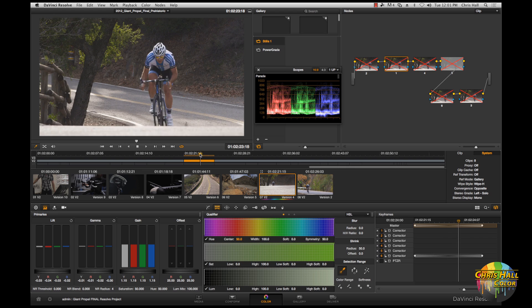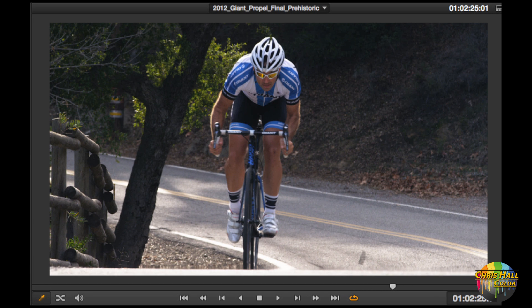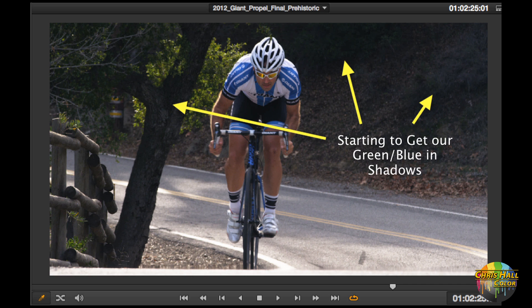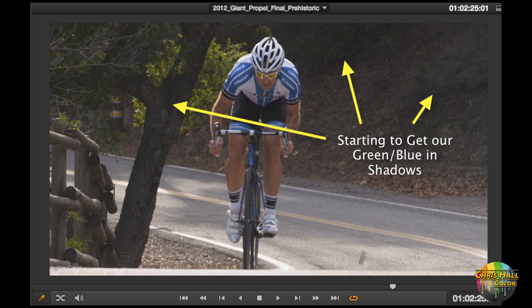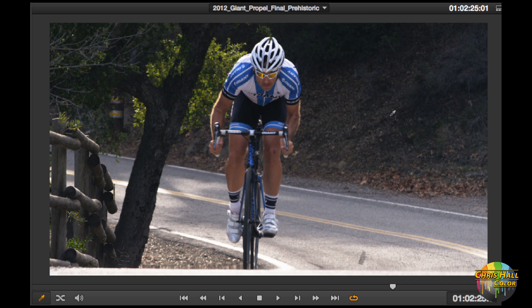The first thing I did is start out with a simple primary grade. Here's the basic primary grade in node 1. All I did was crunch the shadows a little bit, raise my highlights, and add a little bit of coolness to the shadows — just a little bit of blue to get us started. You can already see I've got a warm-cool look going on: warmth in the skin tone, coolness back in the trees, and we're already about 50% of the way there.